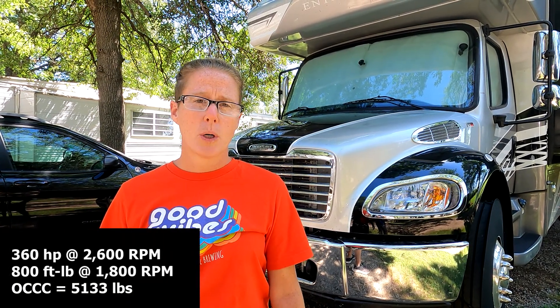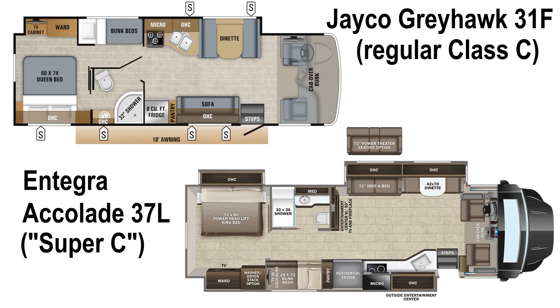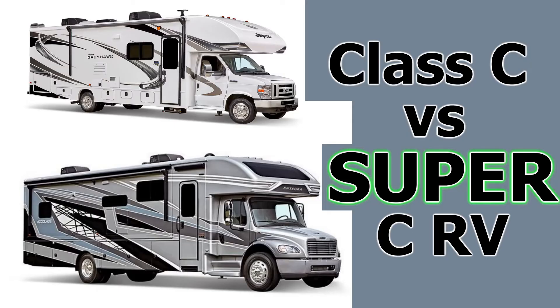Let's open the engine and take a look in there. We don't really know that much about engines — we're not gearheads. We upgraded from a traditional Class C to the Super C to get more power and more cargo carrying capacity. Our previous RV was a Jayco Greyhawk, and this Integra Accolade has three times as much cargo carrying capacity. We also went from gas to diesel. Both Big Lady and the Jayco Greyhawk 31F are bunk models, and we have a video below that compares and contrasts the differences between the two models.